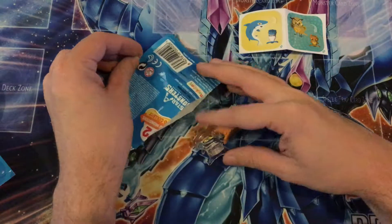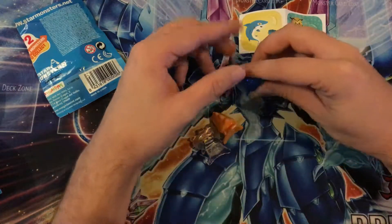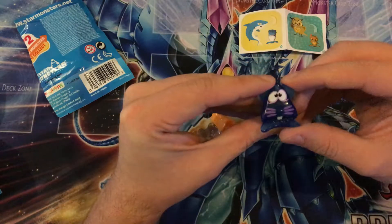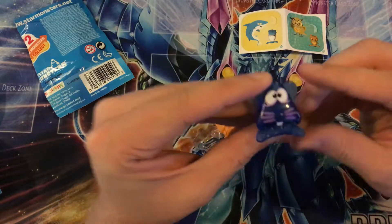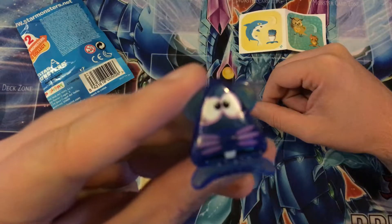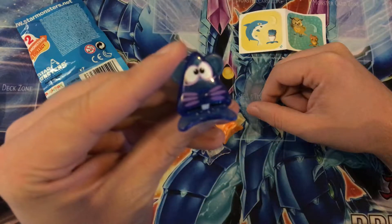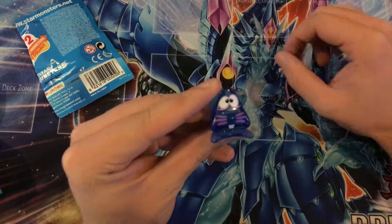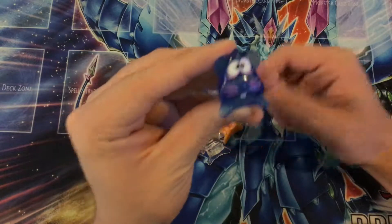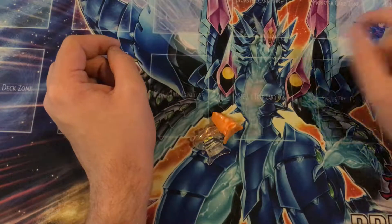I want to get quite a few figures. I don't know if anything is rare or anything in this, but we have this cute little hamster-looking guy. Let's get a little close-up of this guy — a little focus. There he is. Alright, so we've got this guy. We'll place him right there.